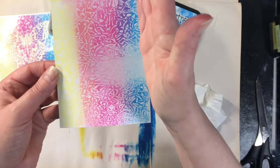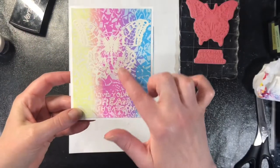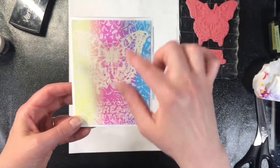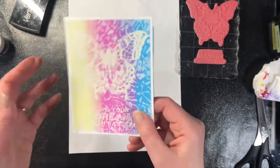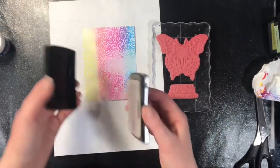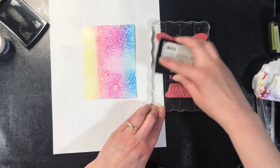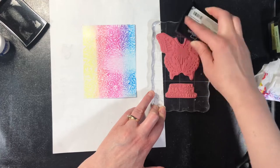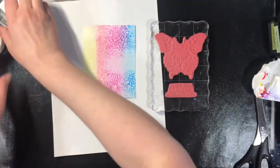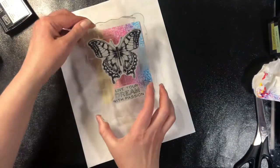I'm going to trim this down — probably trim this side and a little bit off the top because there's a bit of a line there. I decided to keep it super simple: I simply stamped and embossed the image in white. You could put die cuts on here if you wanted, but stamping and embossing is also an option. You can absolutely stamp and emboss on glossy cardstock. On photo paper I would test something before you do your main card — I've had some that worked and some that really did not like the heat of a heat gun.